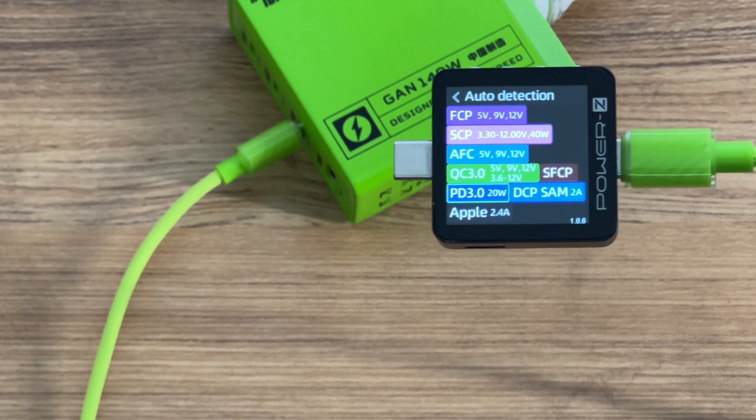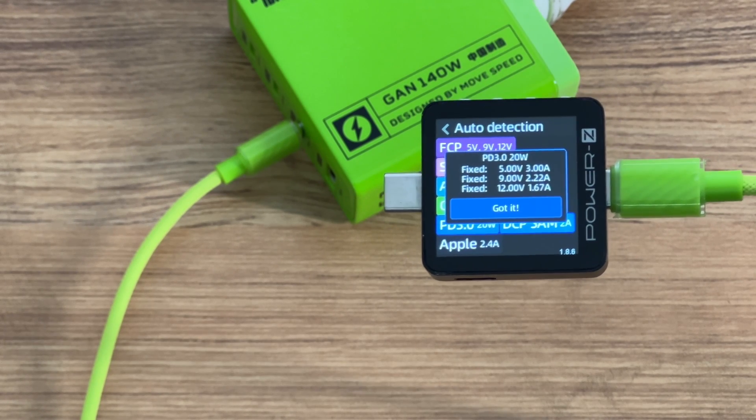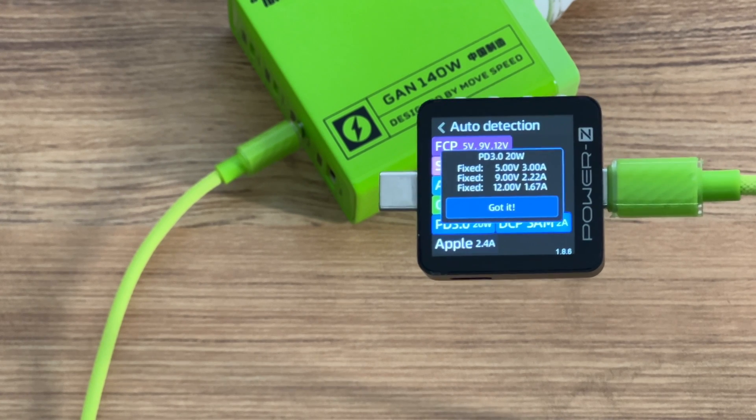The protocols supported by USB-C3 are the same as those supported by USB-C2. It has 3 fixed PDOs of 5V at 3A, 9V at 2.22A, and 12V at 1.67A.